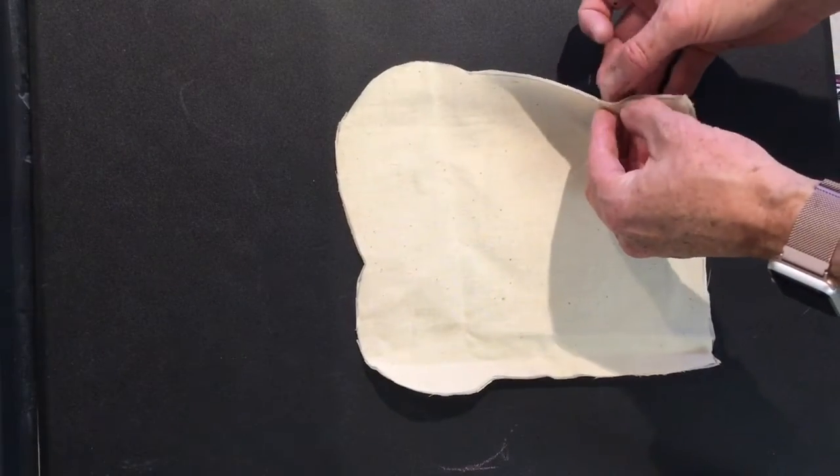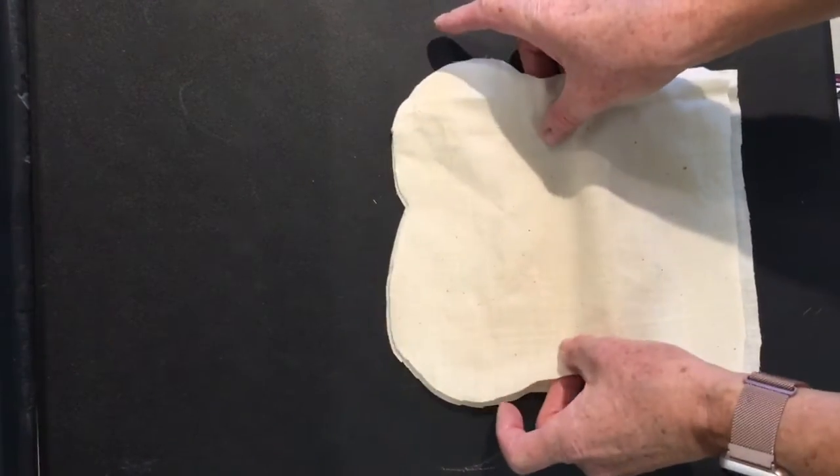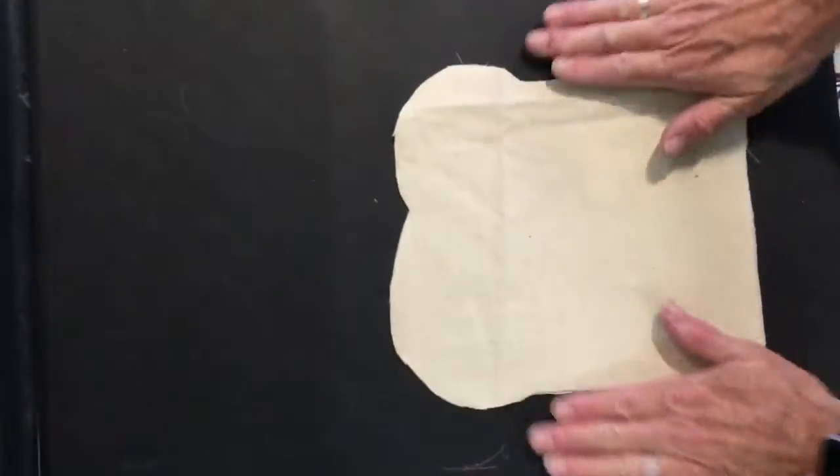For the next step I turned the layers inside out. It did not matter with this fabric if I did this or not because the fabric is the same on both sides, but if you have fabric that has two different sides you will need to turn it inside out.